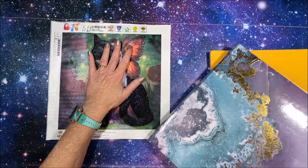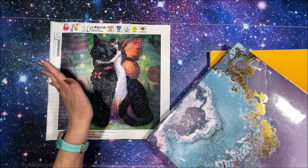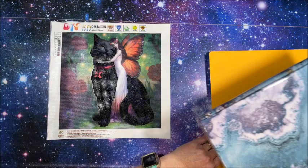The idea is to have somewhere to put the small diamond paintings, because you're not going to frame them all and put them up on your wall, but they're just so darn fun to do — especially the partials. They don't take long to do, but they're so cute. So she came up with this idea of taking a 12 by 12 scrapbook.